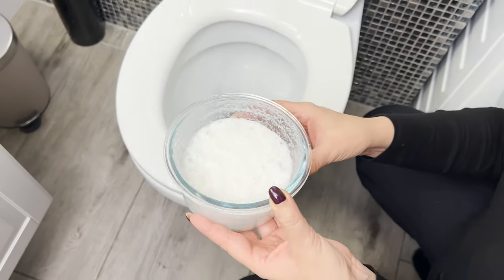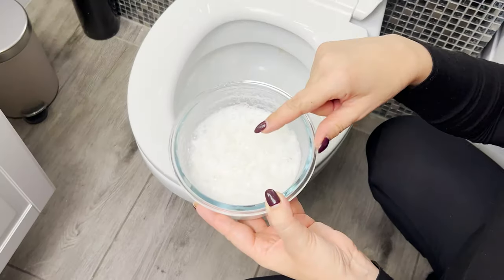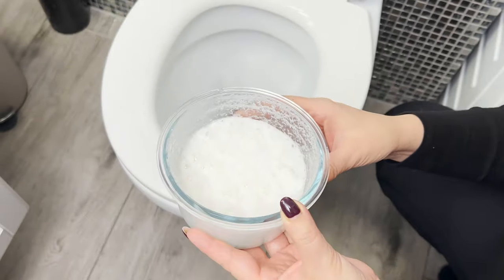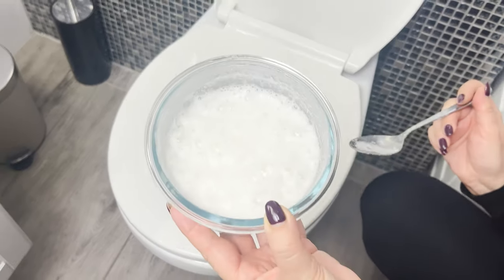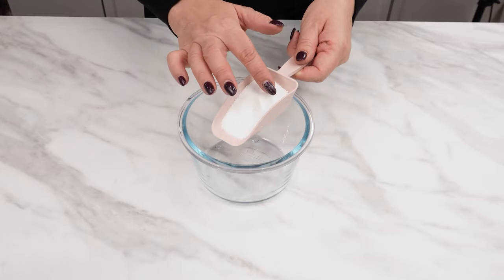Pour this foaming mixture into the toilet and see what happens. This trick is used by housekeepers in five-star hotels. Thanks to it, you can clean even a heavily soiled toilet literally without scrubbing. The bubbling foam will do all the work for you. Pour five tablespoons of laundry detergent into a bowl.